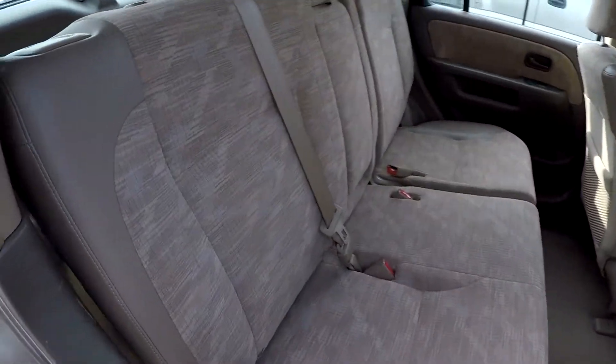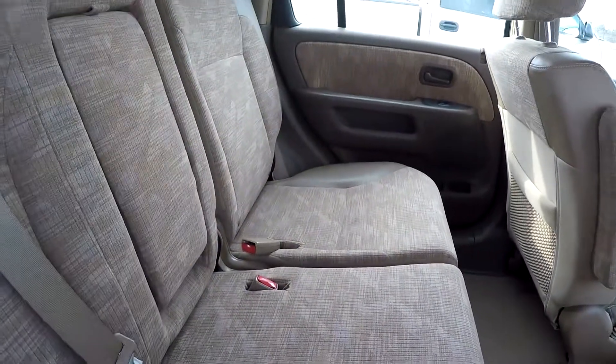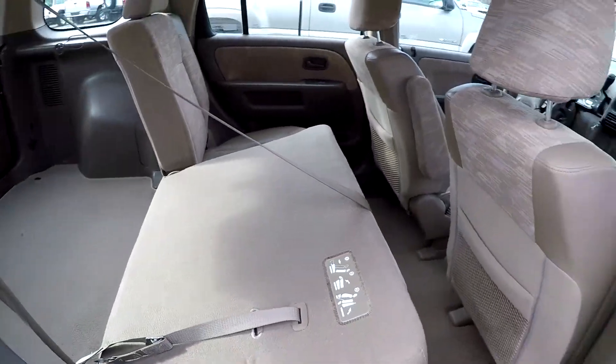Another look at the back seat now from the passenger side. Arm rest here in the center with some additional cup holders. Your seat release is going to be right here at the top — flip it down and you can also flip it forward one more time.